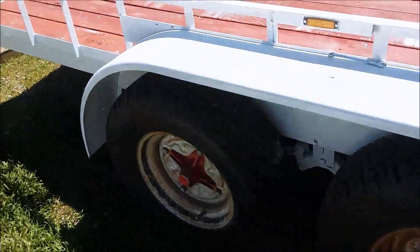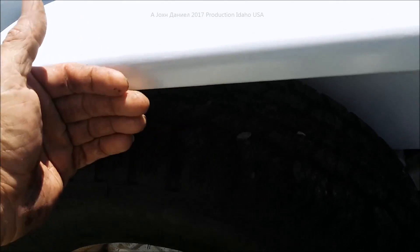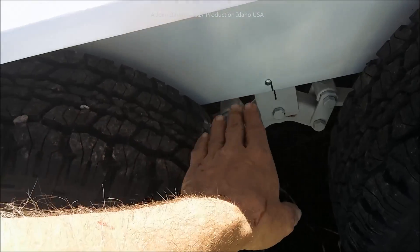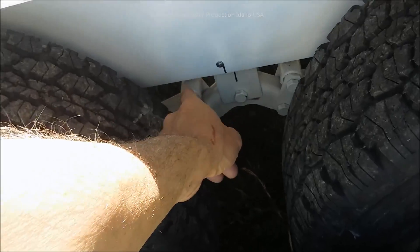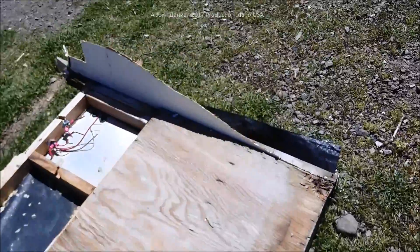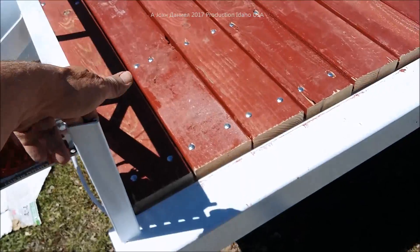The tires have four and a half inches of clearance between the fenders and the tires — a nice clean, close, low-profile fit. The bump stops will be put in so we only have three and a quarter inches before we bottom out. These are heavy 4200-pound springs on 3500-pound axles with a 5K tube — typical RV setup. The gate will be put in soon.